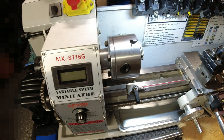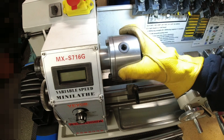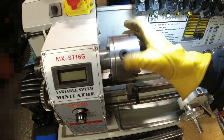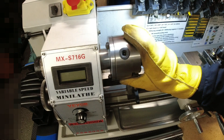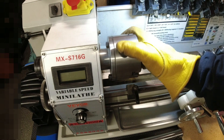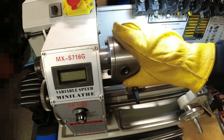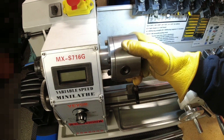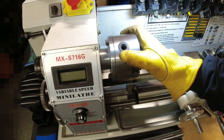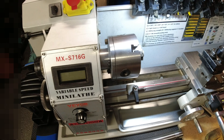When I turn it manually, there's resistance — it's not turning as freely as it normally would. I looked at all the gears and nothing is broken or chipped. Right now there's some resistance; I can't turn it smoothly and would have to force it. There's definitely something wrong mechanically or electrically.